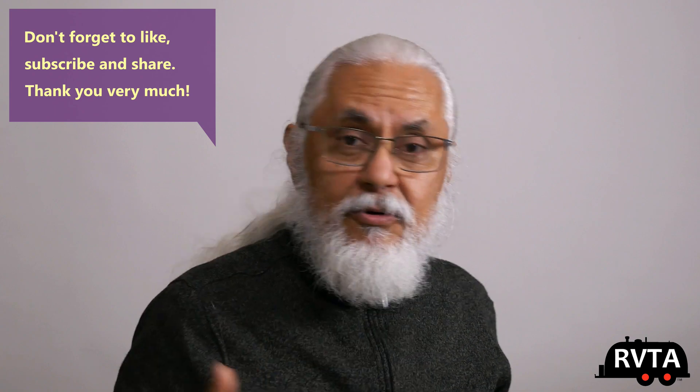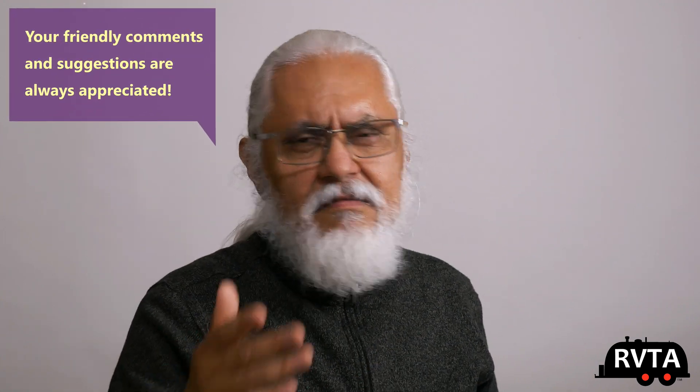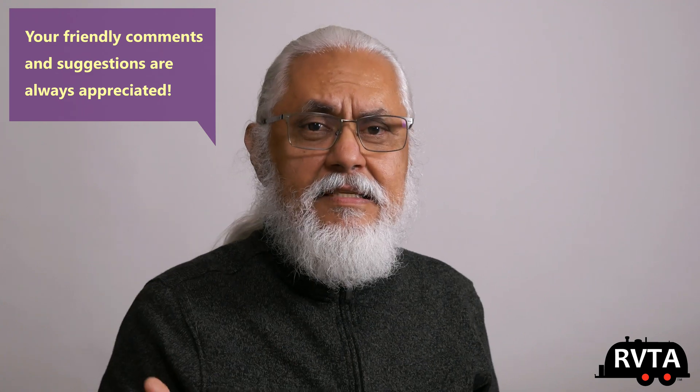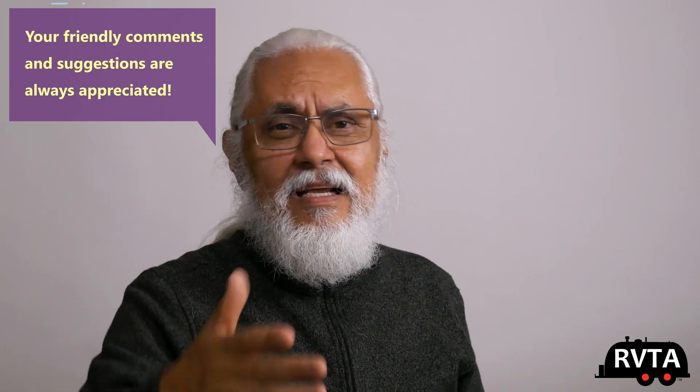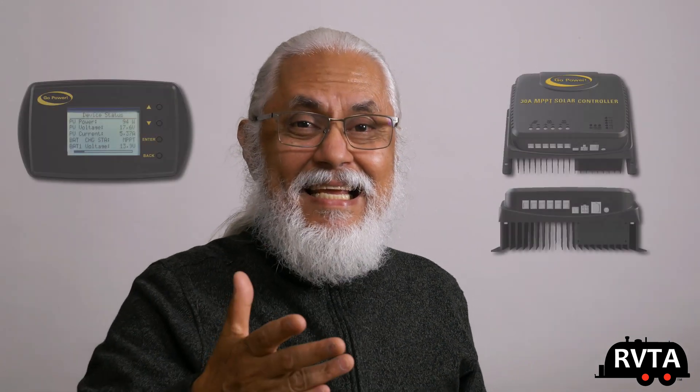Don't forget to like, subscribe, and share — I would greatly appreciate it. Muchas gracias to all of you who like, subscribe, and share. Please leave kind, friendly, and professional comments below. Tell me what you think about the new MPPT charge controller by the folks at Go Power.